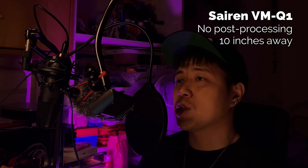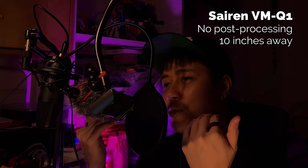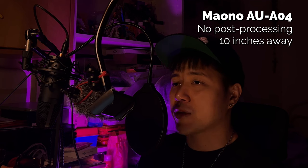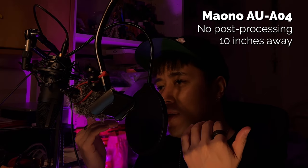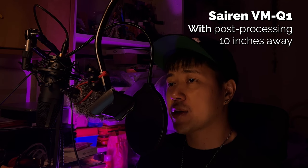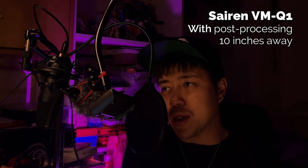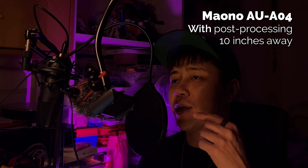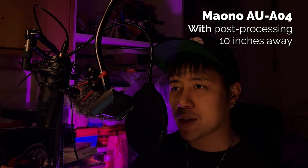Sound test at approximately 10 inches from the mouth: both mics are roughly at the same location with the pickups facing toward me. I have a fan running behind me and my room has no soundproofing at all. This test is repeated with and without post-processing for both the VMQ1 and the AU-A04 so you can hear the direct comparison.